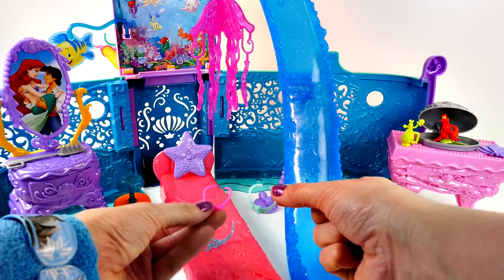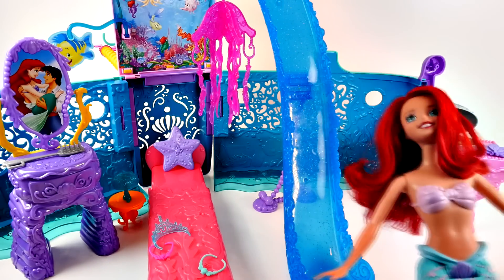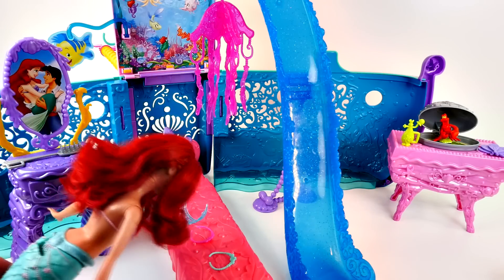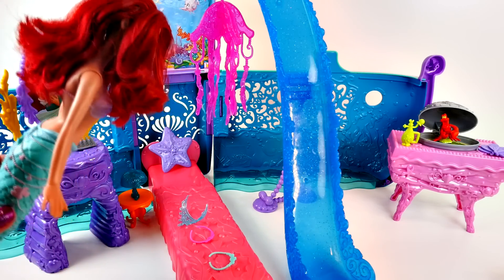Now we just need to go find Ariel. Wow, it's beautiful down here. You like it, Ariel? Oh, yes. Are these for me? They sure are. You want to put one on?